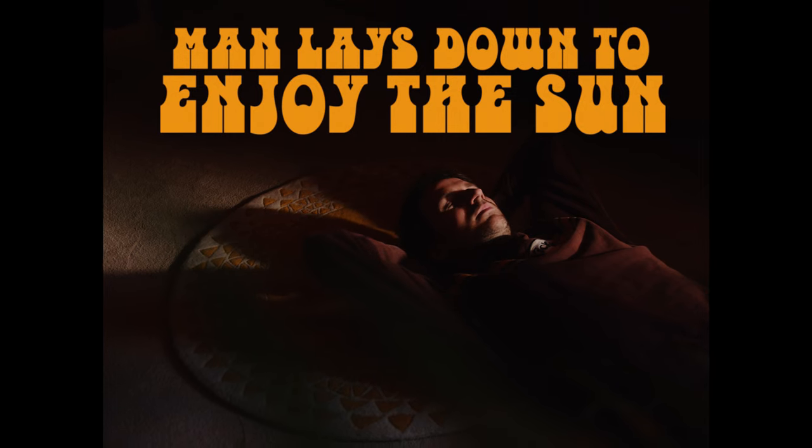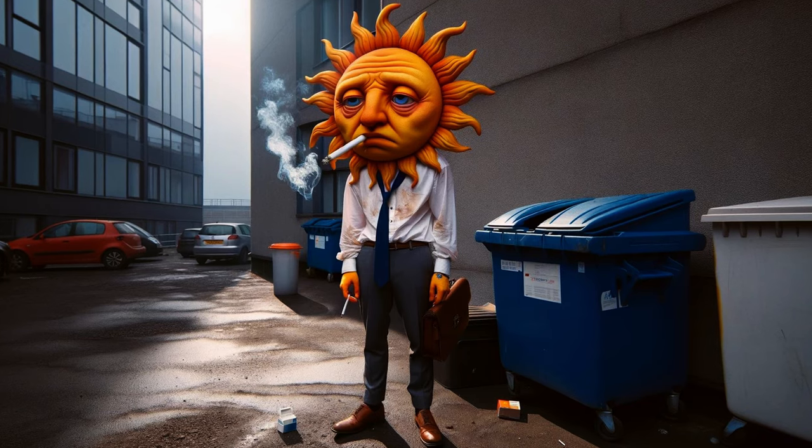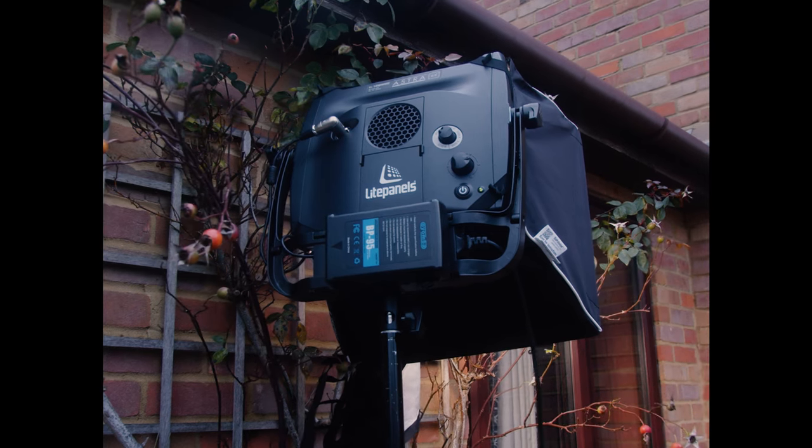This next one I'm calling 'Man Lays Down to Enjoy the Sun.' But guess what — there was no sun, because I live in the UK and he rarely shows up. So sometimes you've got to recreate the sun, because he's part-time and doesn't really want to do the job. For this setup I've stuck the light outside the window and tried to recreate the sun.